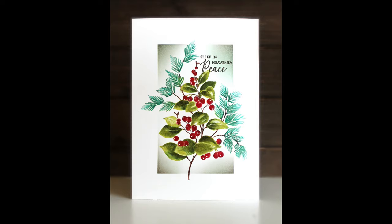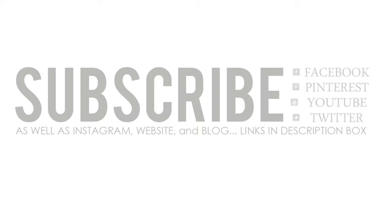I hope you enjoyed today's video and that it has you inspired. If you did, please give it a thumbs up and subscribe to our channel — that lets us know you'd like to see more videos. You can also connect with us on Facebook, Pinterest, Twitter, Instagram, our website, and our blog, and I'll link all of those in the YouTube description box below. Thanks for watching and happy stamping!